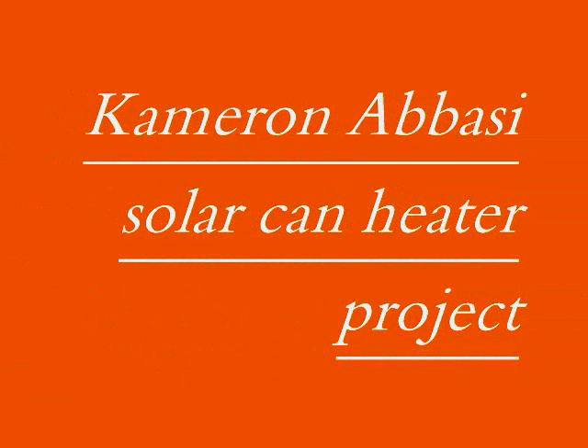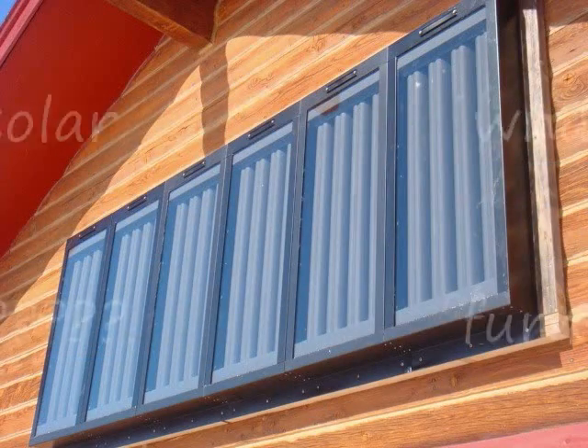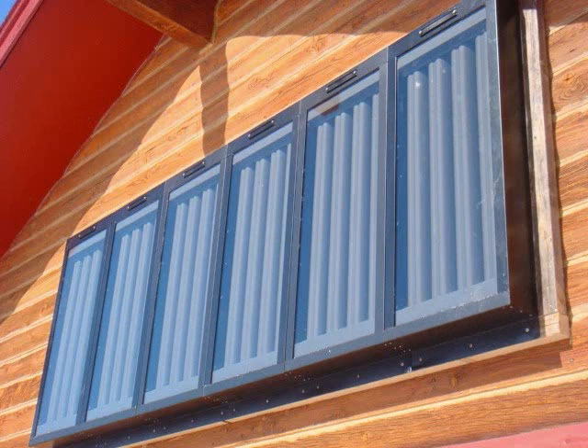Hello and welcome to CAM's CAN project. A solar air furnace is a way to collect the heat from solar energy and use it to heat your house.